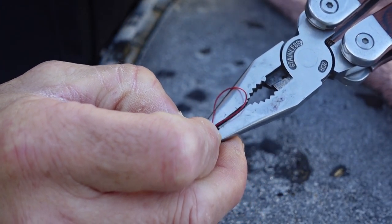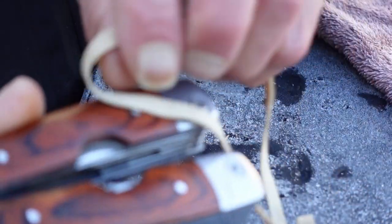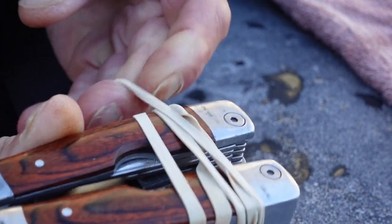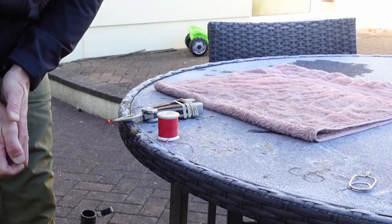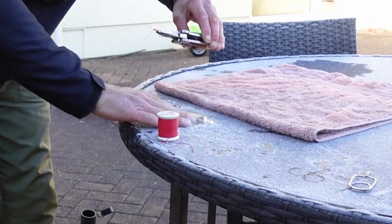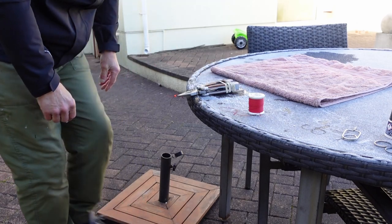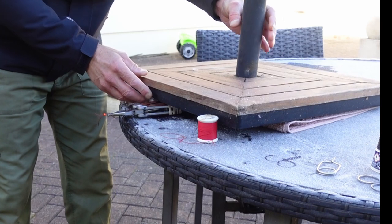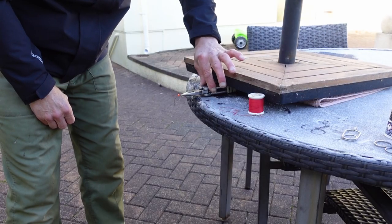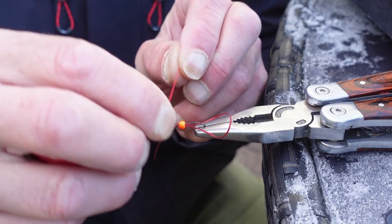Put your pliers in and wrap the elastic band nice and tight around the handle of the pliers. Once your pliers are in place you need something to hold it steady — it's a bit slippy. I found the weight for the parasol on the barbecue out on the patio — that's fairly steady. Just hold it as tightly as you can.